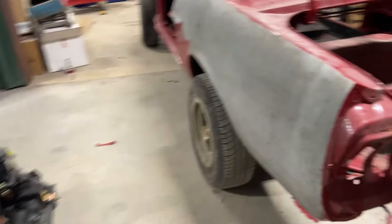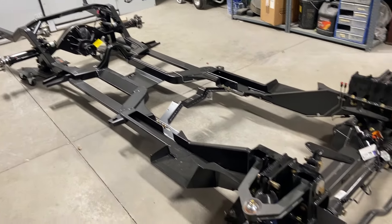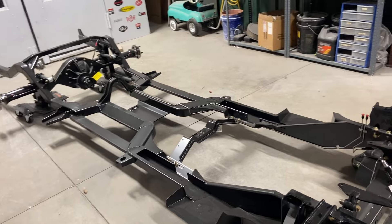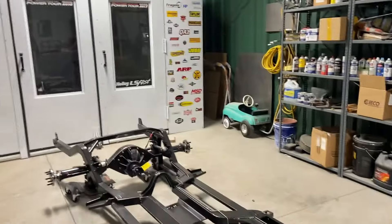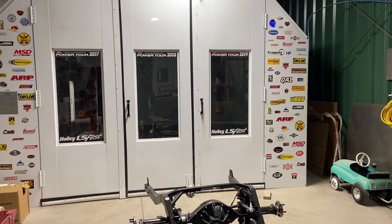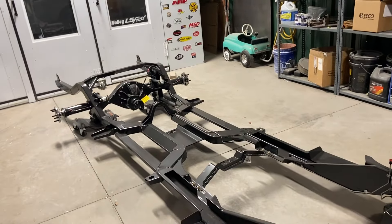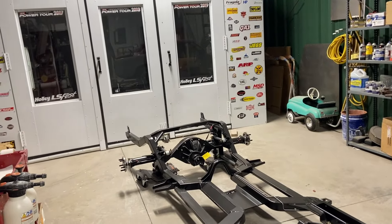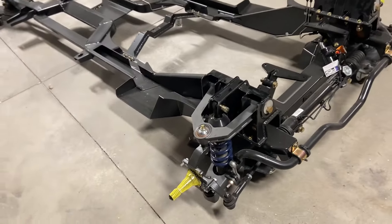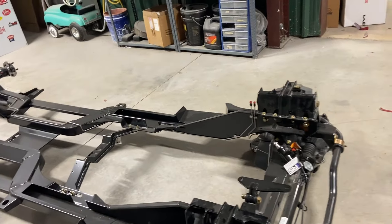There's the chassis that's going under the car, so we're trying to get everything ready so that when it gets warm we can paint the car and put it on the chassis. I think we need a few more Power Tour stickers — I haven't updated the paint booth since 2019, and 2020 didn't happen. I just realized you put Holley LS first on there, I had them on the bottom. Anyway — squirrel! Very nice chassis though, we're very excited about it.